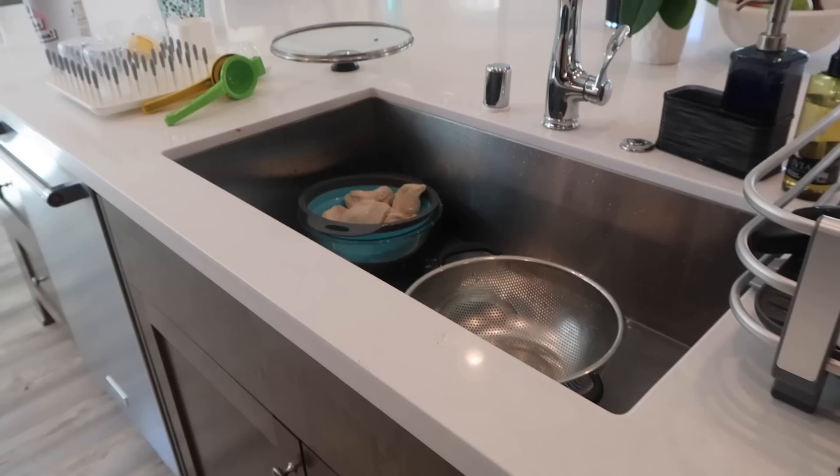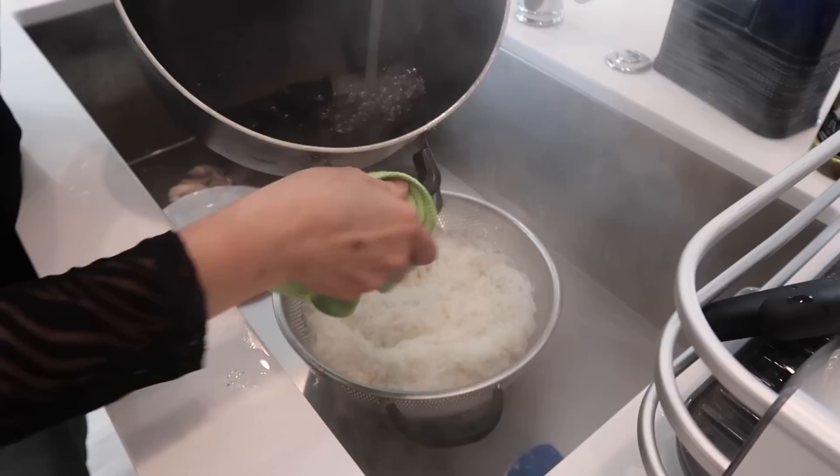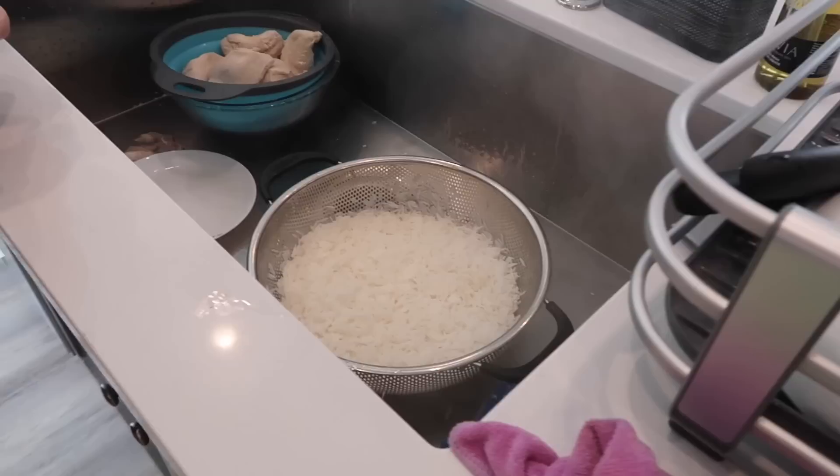What kind of rice is this? Basmati rice. So it's basmati rice. The rice is not cooked either right now — we boil it and then we recook it, just like the chicken.